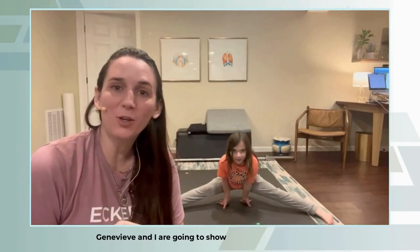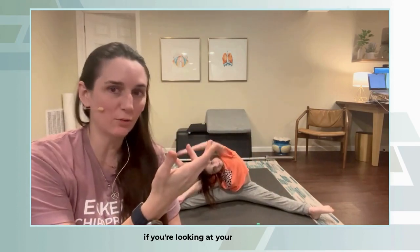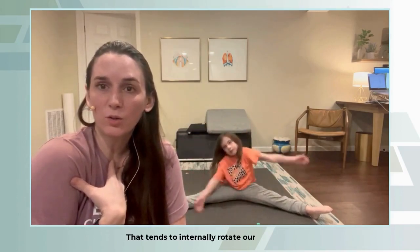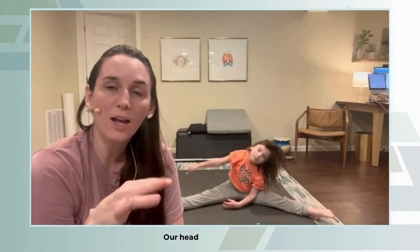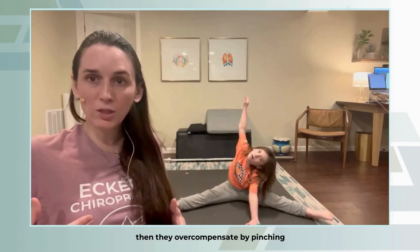Genevieve and I are going to show you a good exercise to do if you sit a lot — whether it's at school, at a desk, looking at your phone, or driving a lot. Those kinds of things tend to internally rotate our shoulders; we get that rounding over and our head comes forward, which gives us a lot of issues.